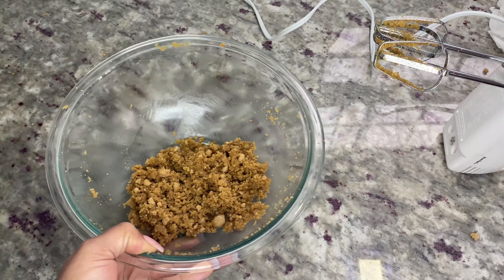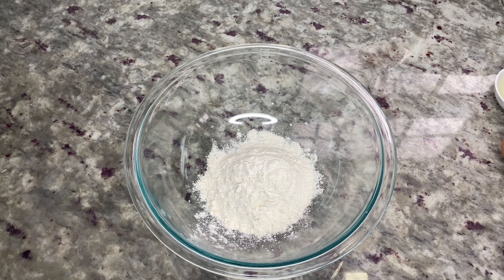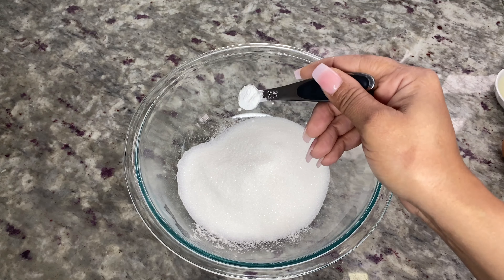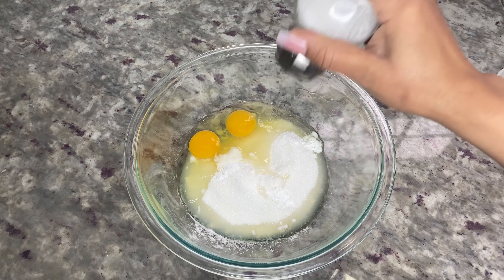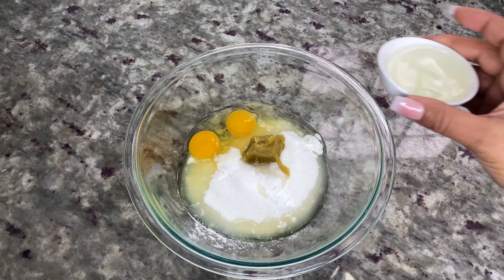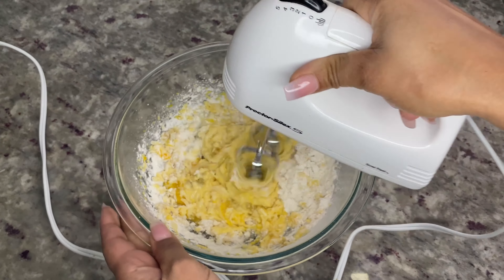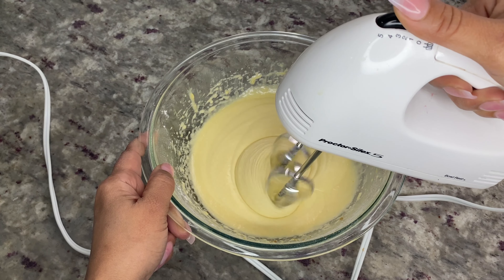In a separate bowl, add two-thirds cup of flour and two-thirds cup of sugar — you can use your canna-sugar if you want this recipe to be over the top. Add one teaspoon of baking powder, two large eggs, a pinch of salt, one last tablespoon of canna-butter, and four tablespoons of pineapple juice. Use the mixer to beat the batter until just combined. Stop mixing when the flour streaks disappear — make sure you don't over-beat the batter.